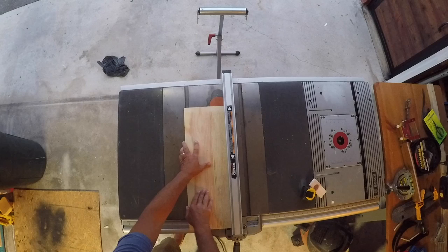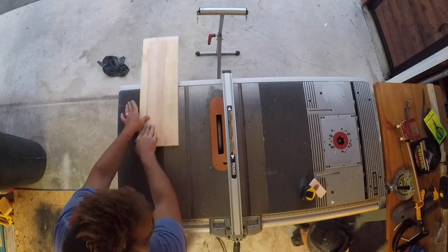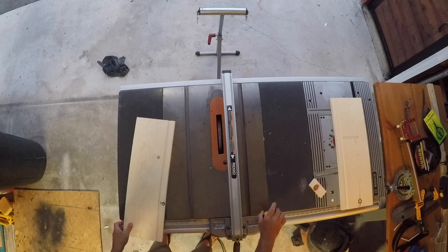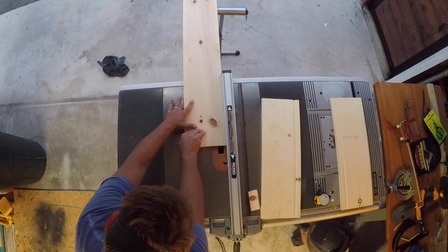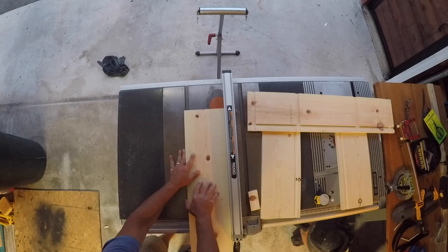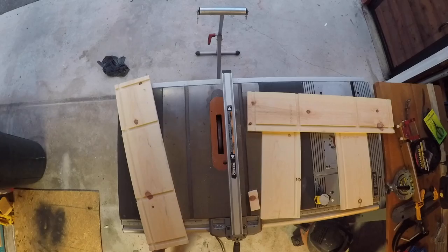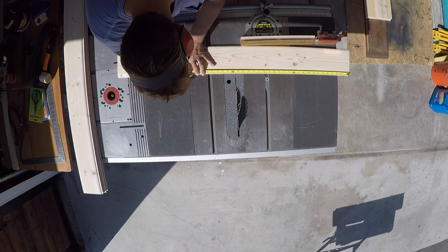Now that the dados are complete for the top, bottom, and two shelves, here I'm running the groove for the back panel. Remember the top portion, the bottom portion, and your two sides get this groove. I'm not using a rabbet here — I'm actually using a dado because I've inset this dado three quarters of an inch to accommodate the French cleat that's going to hang this cabinet to the wall. I'll show you how that works a little later on. I'm holding the material tight to the fence, keeping my hands clear of the blade, and running the material as smoothly and slowly as possible to avoid any tear out.